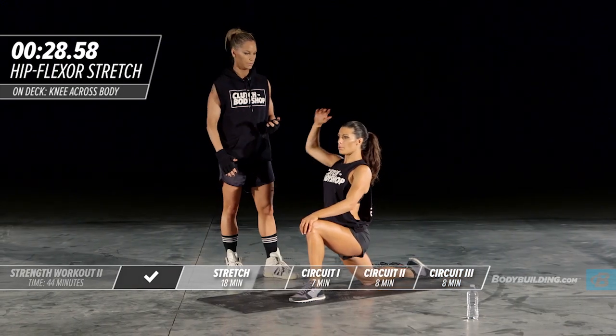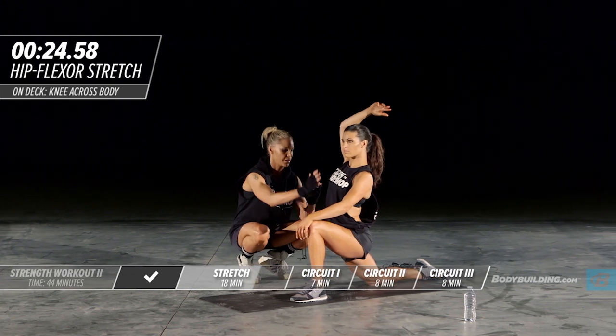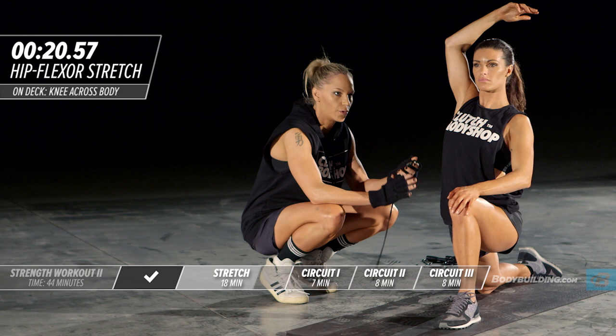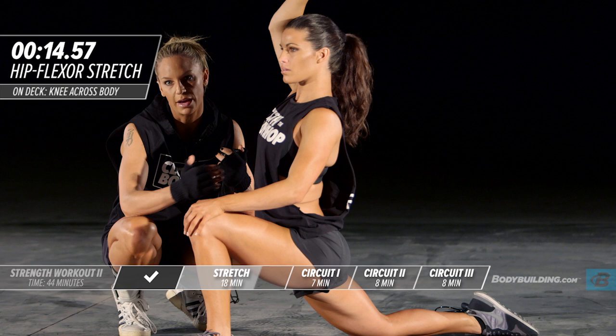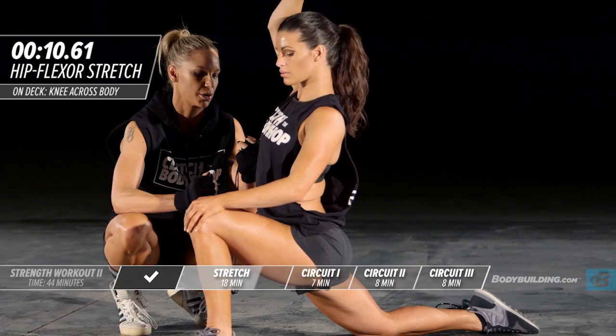Keeping the upper body totally straight, she's staying very tall while doing this and not leaning forward. If you need to use a mirror while doing this, this is a great exercise to use a mirror for to make sure your body is in the perfect position.